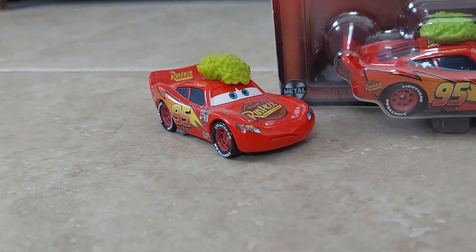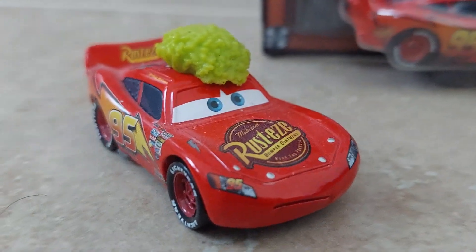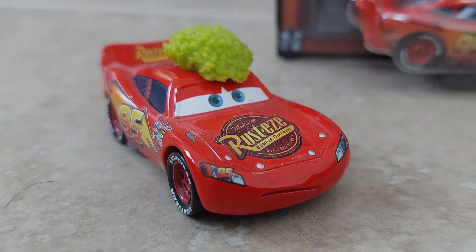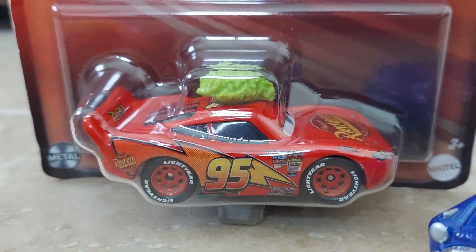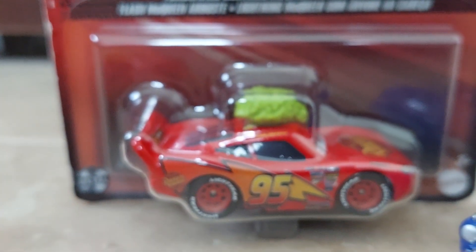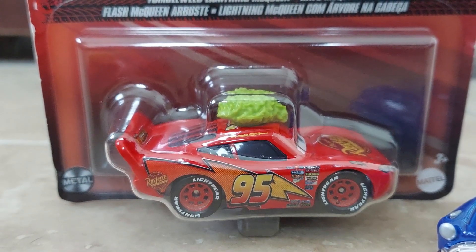Now, I actually owned Tumbleweed McQueen before, but the people who got me the gifts for my graduation didn't know that. But it's okay, because I've always wanted to get a duplicate of this guy. Anyway, I've also heard that this Thailand variant is very different from the original one. And while I don't usually care about country variants, something this drastic is definitely worth investigating.